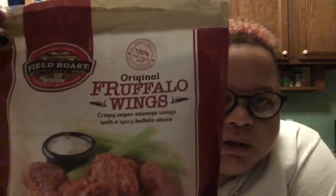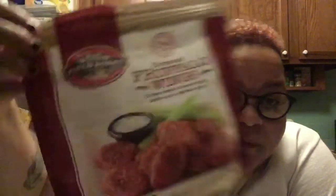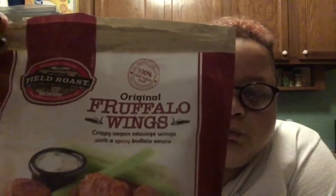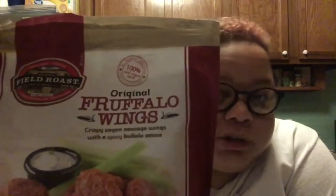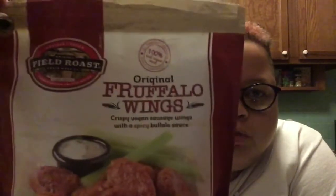I'm going to do a taste test today. It's kind of last minute, so we're going to try out this. Y'all saw this on my grocery haul video — these buffalo eggs from Field Roast. I've never had Field Roast at all, period. Because every time I saw them, I just assumed they were not vegan — I just didn't take the time to read, to be honest with you. But I'm going to try these out.